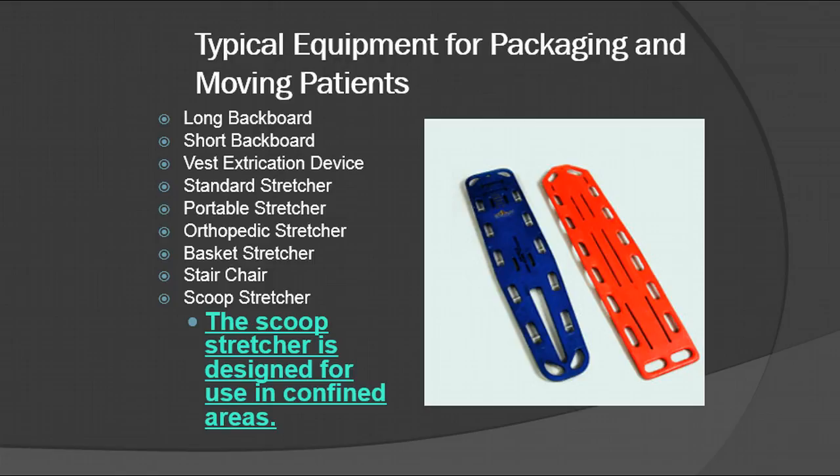The scoop stretcher is an interesting piece of equipment. It's designed for use in confined areas, and it's also being used in some places for regular standard movement of patients who might possibly have spinal compromise. This is a relatively new process, but the scoop stretcher is a very helpful piece of equipment.